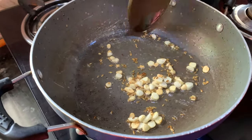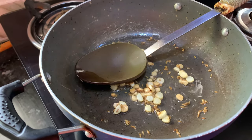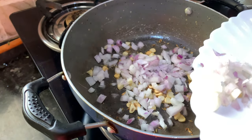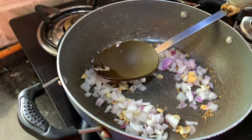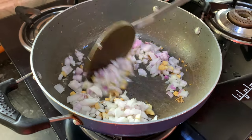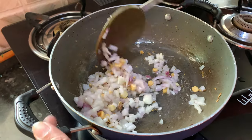Now we have to fry this garlic till it becomes golden brown. The garlic is brown and I can feel the aroma here. Now we will add the onion to it and fry for one or two minutes. We don't want to make it brown — we just want to make it translucent.